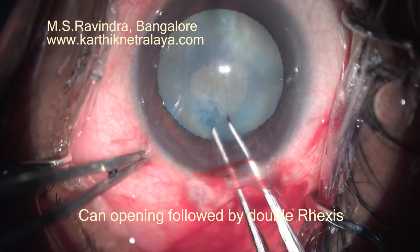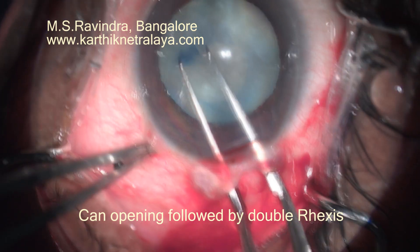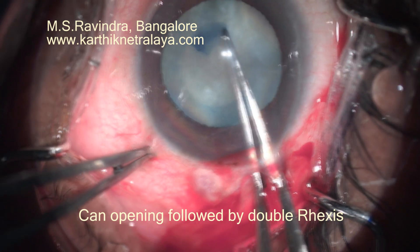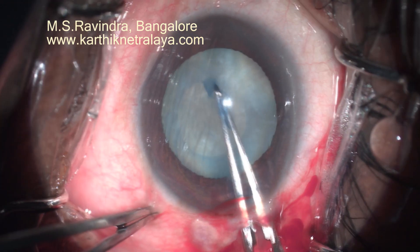One of the free flaps of the can-opening is held with Utrata forceps, and a small-sized rexis is converted into a medium-sized rexis.